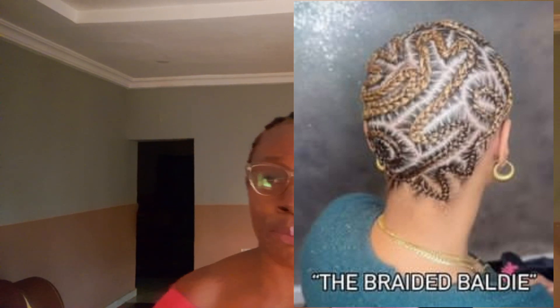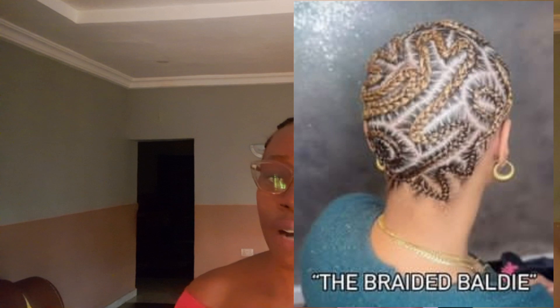The beauty of getting a baddest braid starts with finding out the kind of texture of hair you have, so you don't start blaming your stylist. If you're wondering why the pictures you see look so amazing and yours is not, it's because those stylists understand the kind of hair their clients have and help them make it look very baddest. When you have very thin hair, add a little bit of attachment to it.